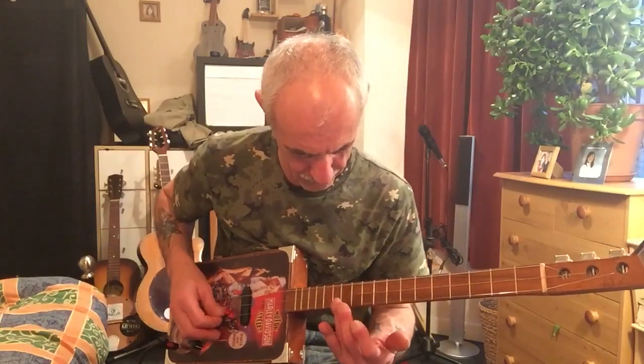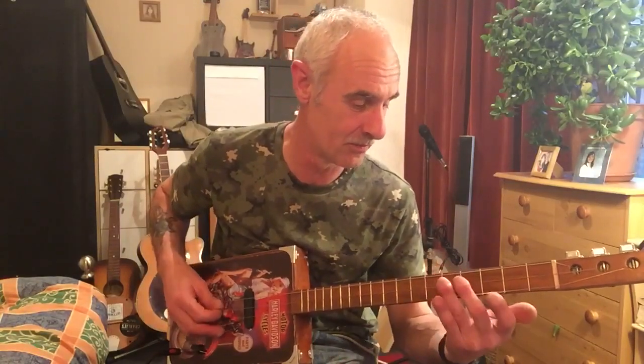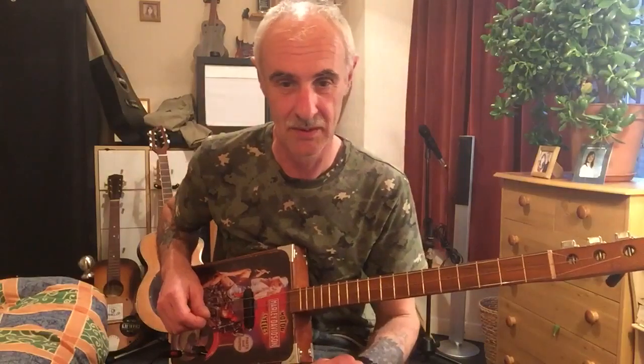The harmonics at the twelfth fret — intonation is where it should be. You've got the two and the seventh, three and the seventh and eighth. That's what you get there.